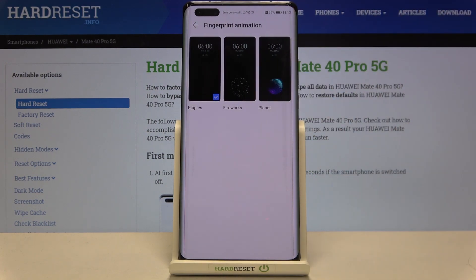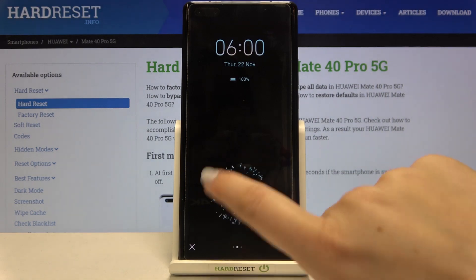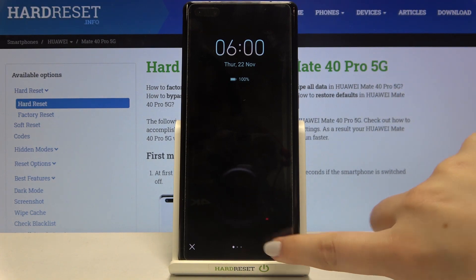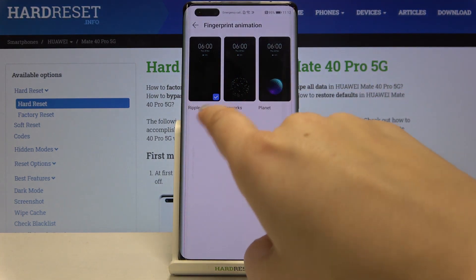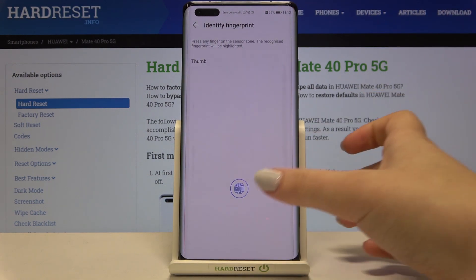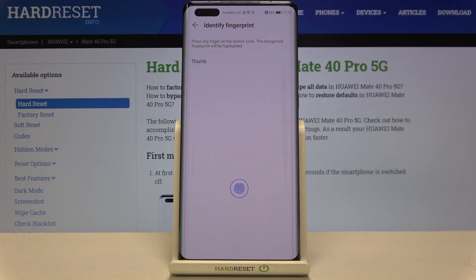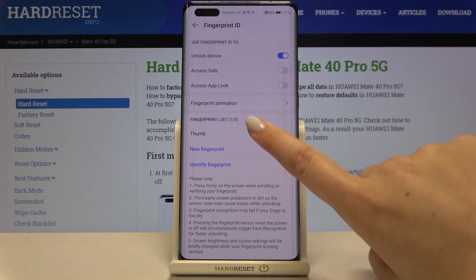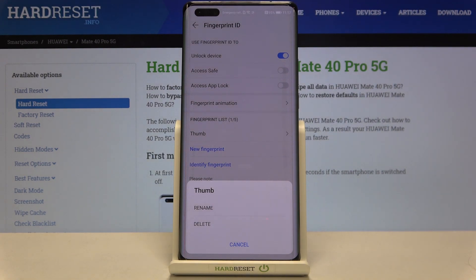We also have the Fingerprint Animation option — tap here and you can see some options to choose from. Just pick the one you like the most. I'll leave it as is and tap the tick icon to confirm. Back in the fingerprint list, you can add up to five fingerprints. You can add a new one, or use Identify Fingerprints as a test — put your finger on the sensor and the device will highlight which fingerprint is currently in use. You can also tap on any fingerprint in the list to rename or delete it.